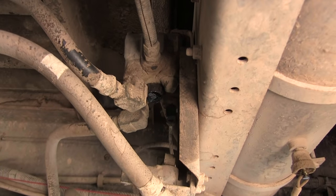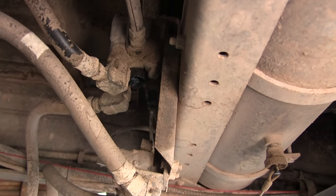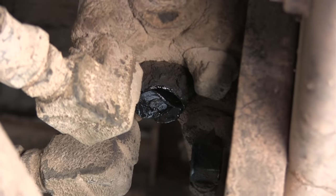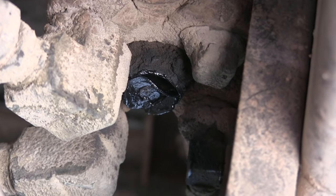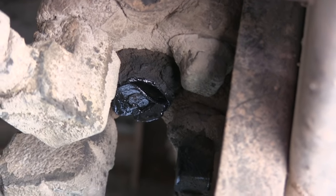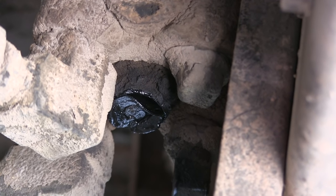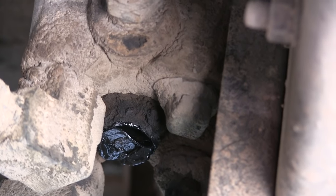That right there is the relay valve, right in the center of it. You see that thing right there — it's actually a little rubber flap and it's bent down because air is always leaking out of it. So that would suggest that the air valve is bad.